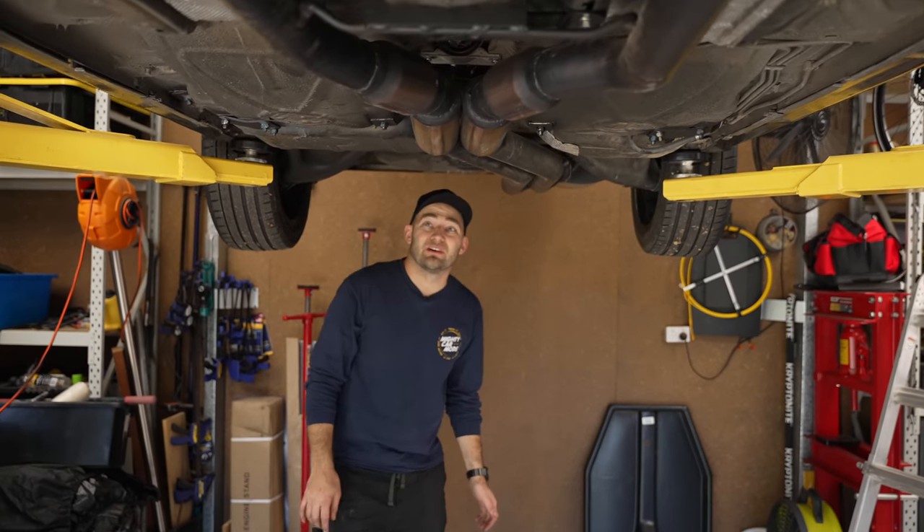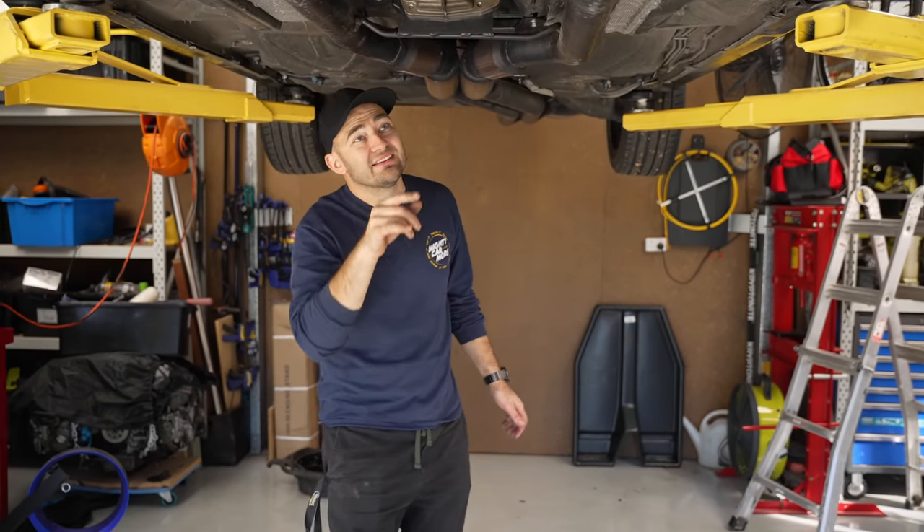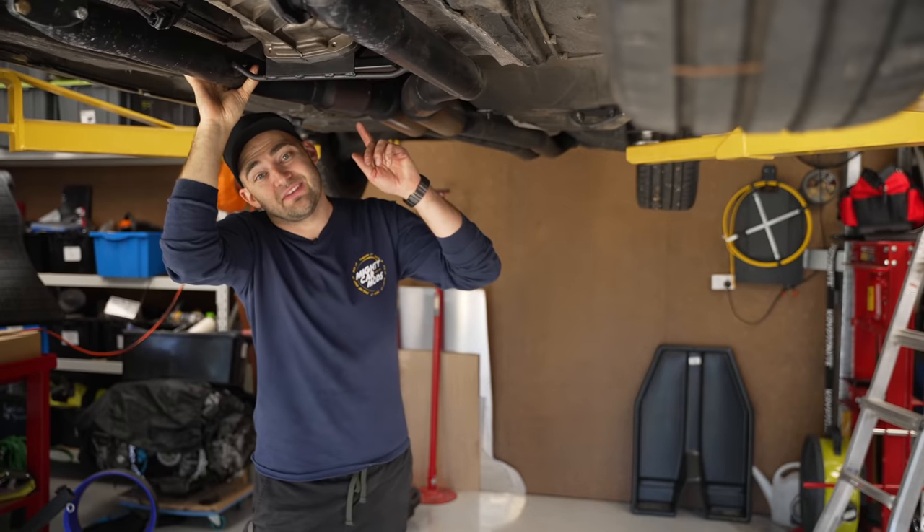Just giving everything a final check, but it's all looking really good. Now our exhaust should sound good. You can get it off the hoist, take it back to the shed, and start to look at the inside of the car.